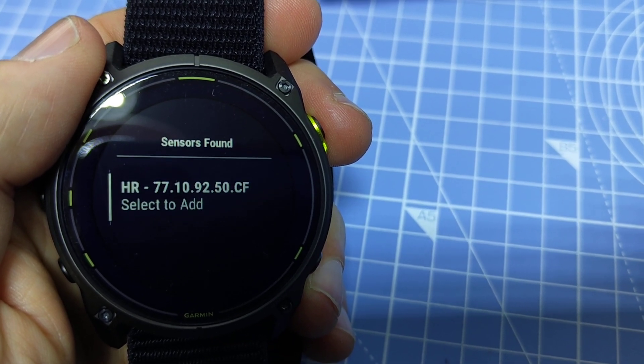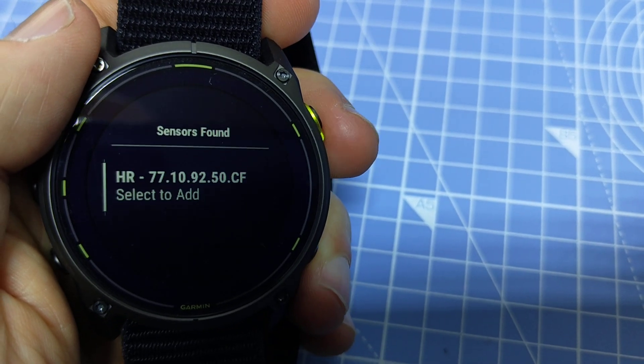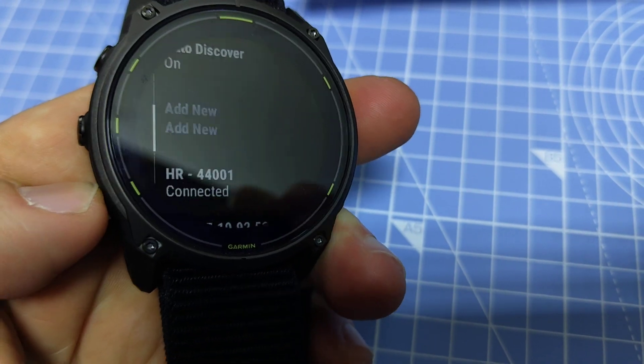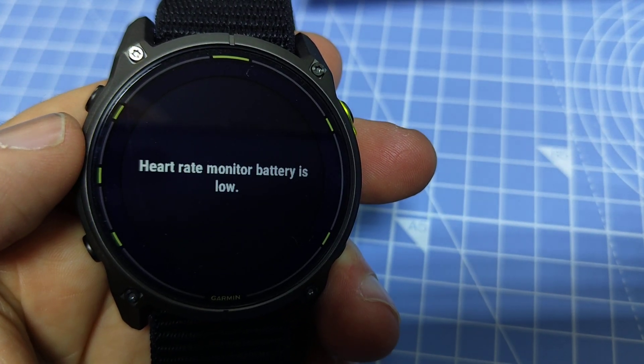On the Polar H10, the device identifier is not printed on the device itself, so it's not that easy to identify. Select that and now we have the chest strap added. It's saying the heart rate monitor battery is low.